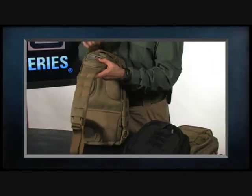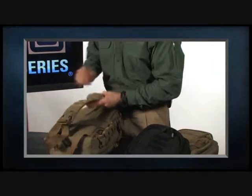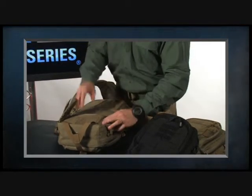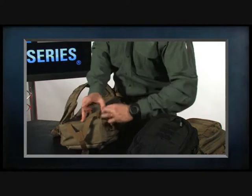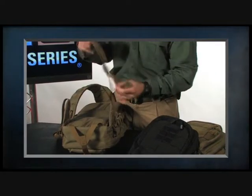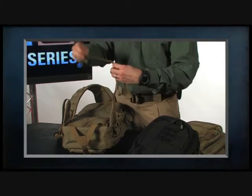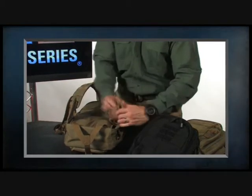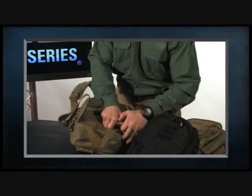We have a shoulder strap that can detach, and if you want to go to a left-handed carry system, you can simply roll the right-hand piece up and tuck it away, then pull out the left-handed strap. When not in use, you can detach that strap, roll it up, and it tucks away hidden and out of sight.